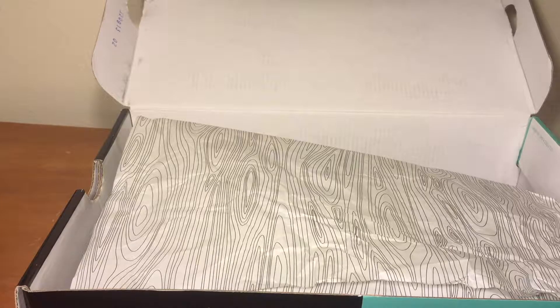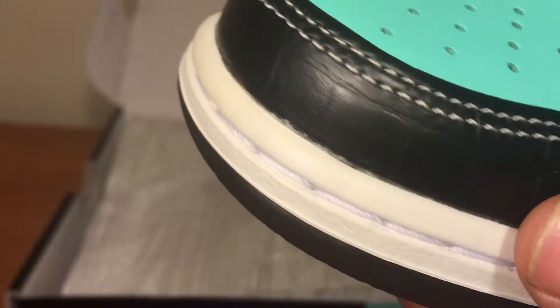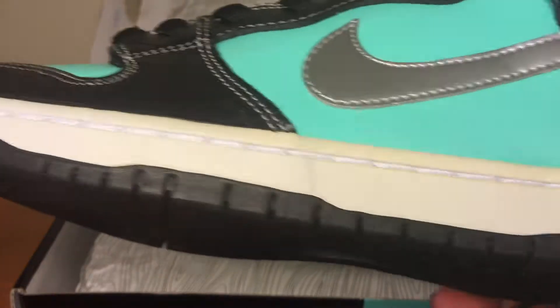They're yellowing because of the paper — you can see all this light yellow. So basically, when you buy a shoe and you really want them, take out the paper, put it inside the sole or something. These are DS, just saying.